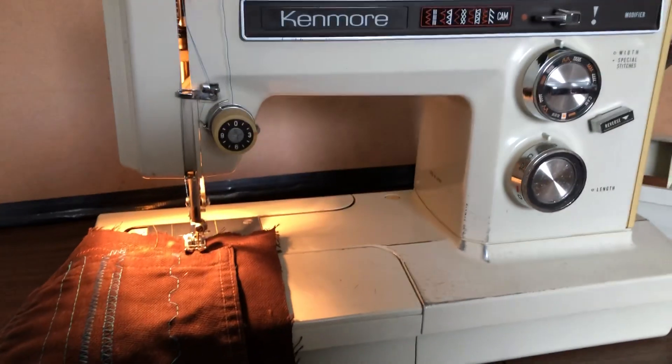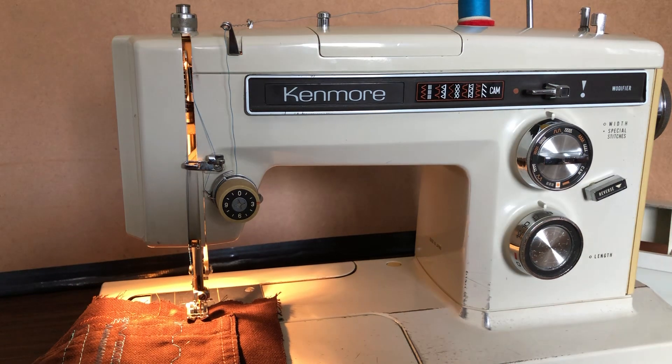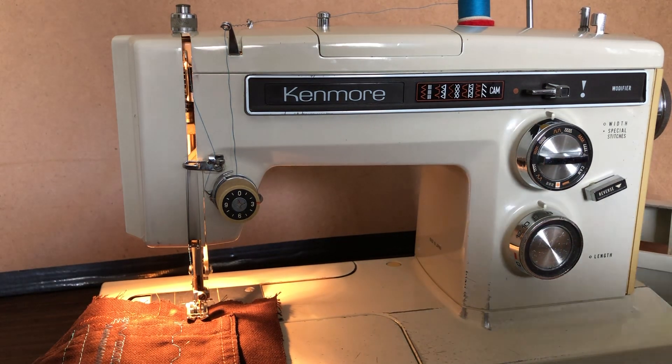Thanks for watching everyone. I will do one more video showing the decorative stitch cams, how they work, and then this machine will be ready for a new owner. Thanks for watching.